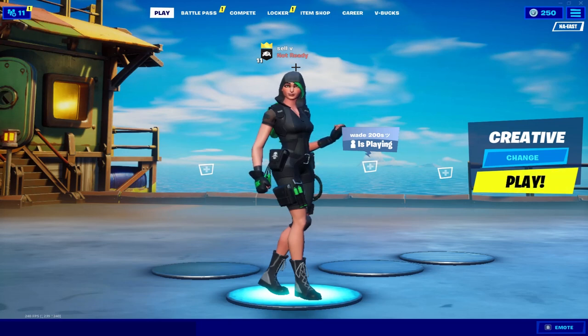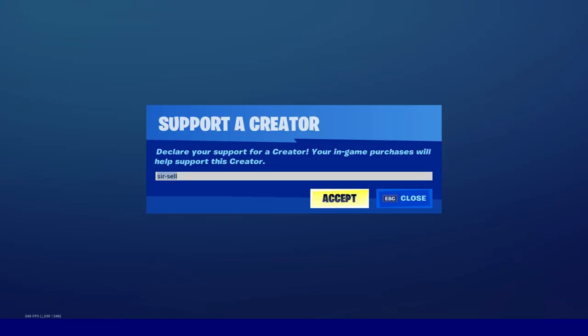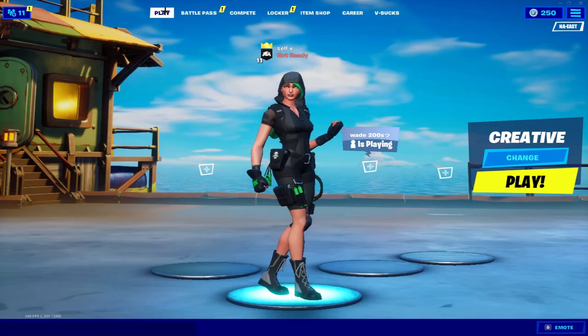Yo, what's up boys. Real quick before the video starts — if this video helps you in any way, make sure to use code sir-dash-0 in the Fortnite item shop, subscribe with notifications on, and enjoy the video.